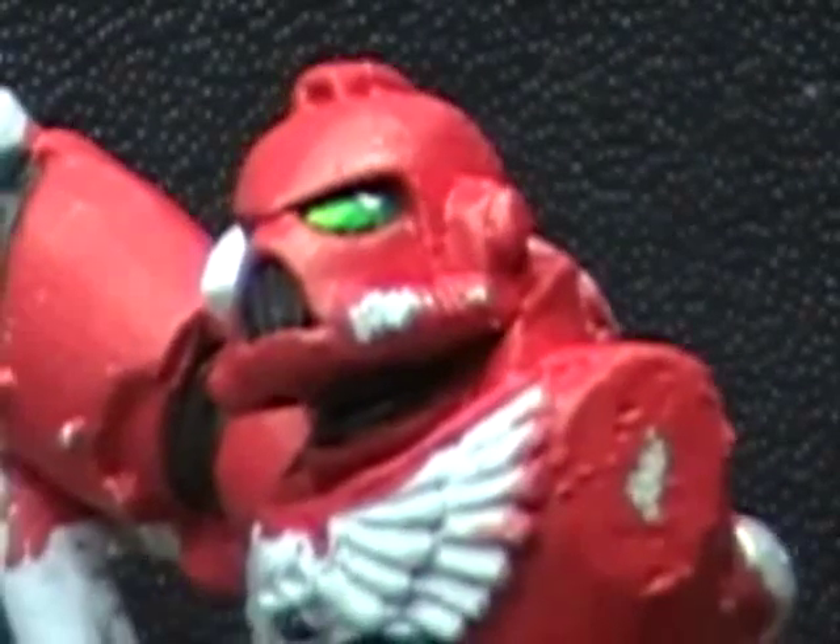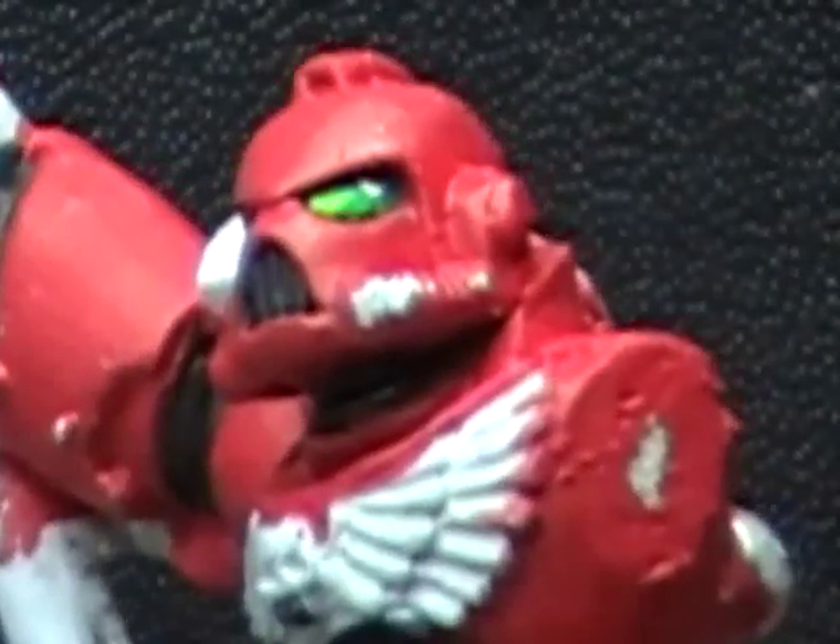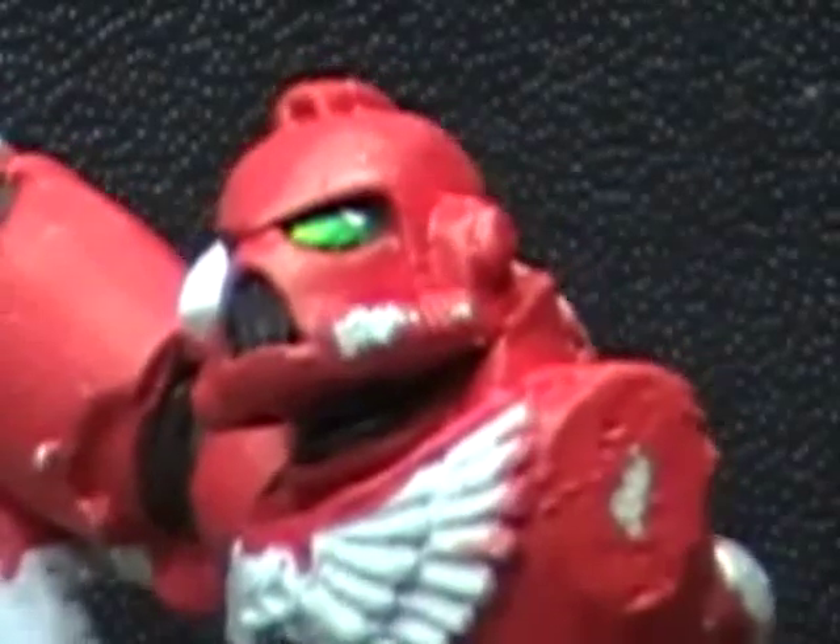Welcome back, this is Christopher Davidson once again with AG Productions. How to Paint Space Marines. This is our How to Paint Blood Angels tutorial.